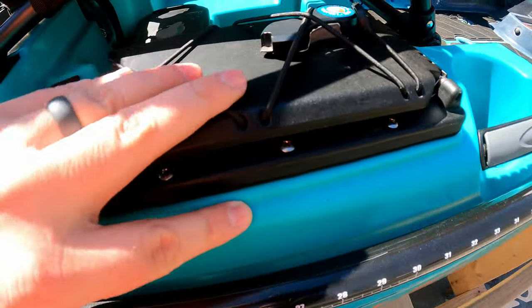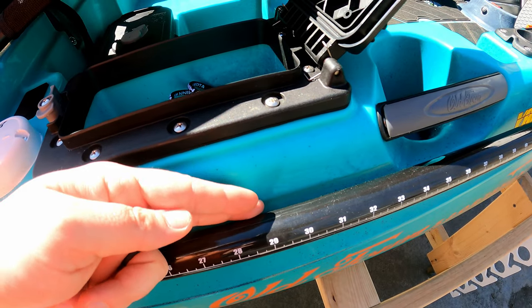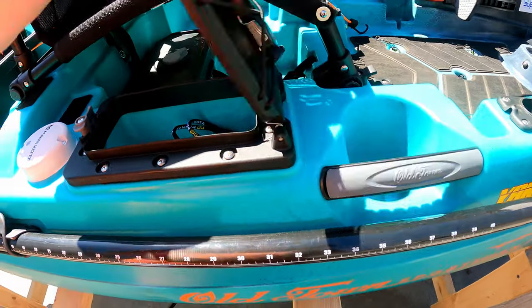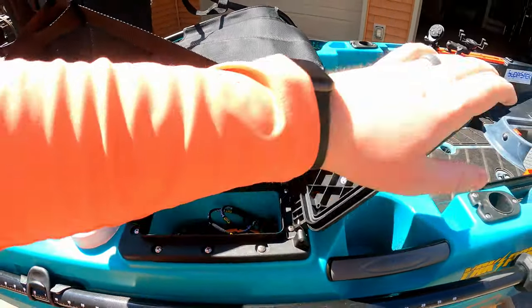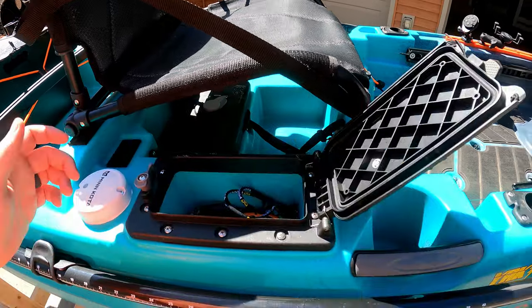They should have just moved — there's like a little divot here. This should have just been flat with this side and brought all the way up and just moved over just a little bit, and it wouldn't rub. You literally have to sit in the seat just right because it'll rub all the way up.